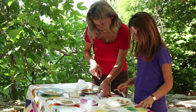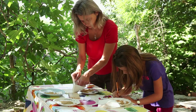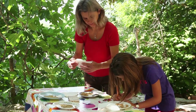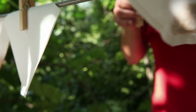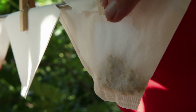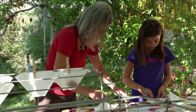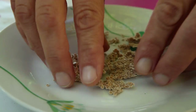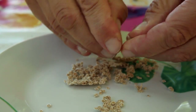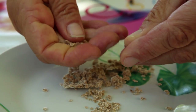The name of the variety and the species is written in permanent ink on each filter. The filters are hung on a clothes rack in a warm, dry, well-ventilated place. The seeds should not be exposed to sunlight, nor should they be dried on paper because they will stick together and it will be difficult to remove them. Remove the seeds and rub them between your hands to separate them from each other.